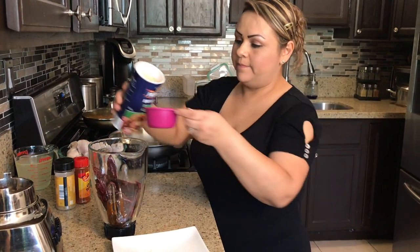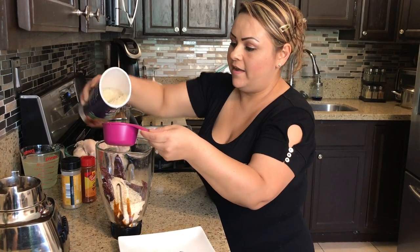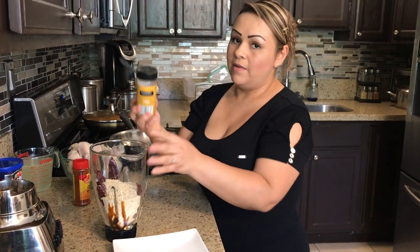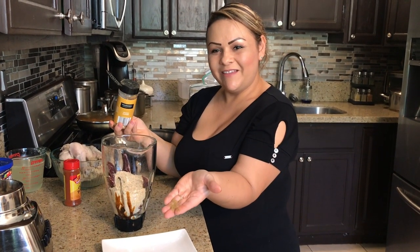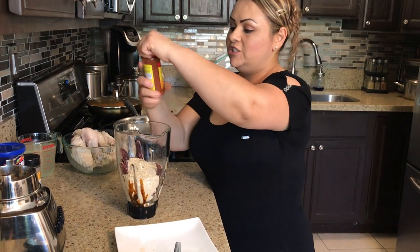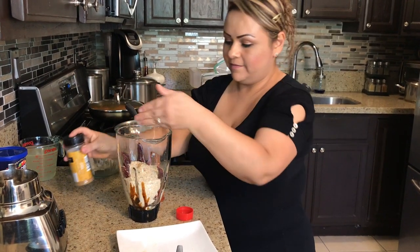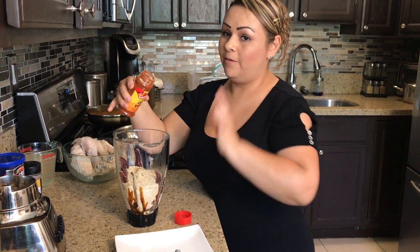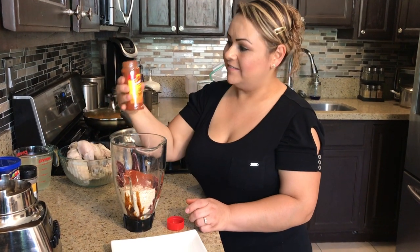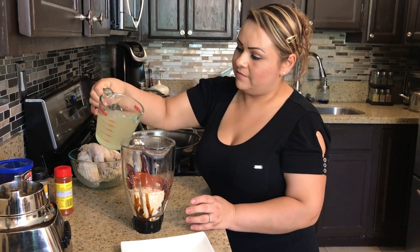We're going to add about half a cup of bread crumbs — this is going to make it get more thick. I'm putting three-fourths because I can't find my half-cup measure. Then the cumin — mom said a little bit, like maybe two pinches. She approved it, so just a little bit of cumin, about two pinches; don't put a lot. Then the chili powder — she said go for it, so it was maybe like three teaspoons. Then we're going to add our chicken broth.